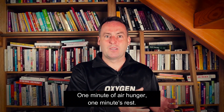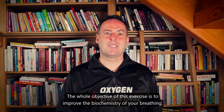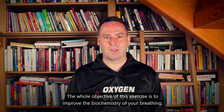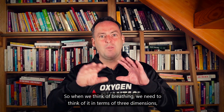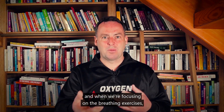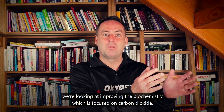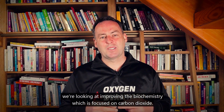One minute of air hunger, one minute's rest. The whole objective of this exercise is to improve the biochemistry of your breathing. When we think of breathing, we need to think of it in terms of three dimensions. When we're focusing on the breathing exercises, we're looking at improving the biochemistry, which is focused on carbon dioxide.